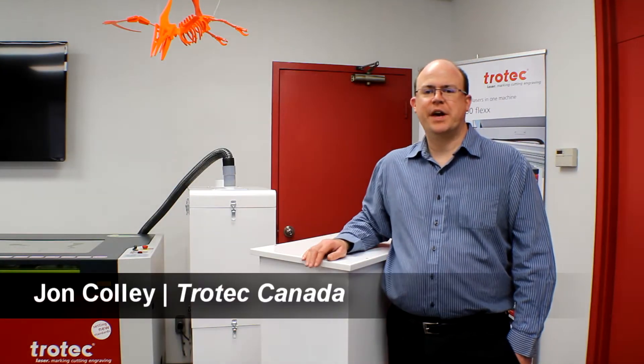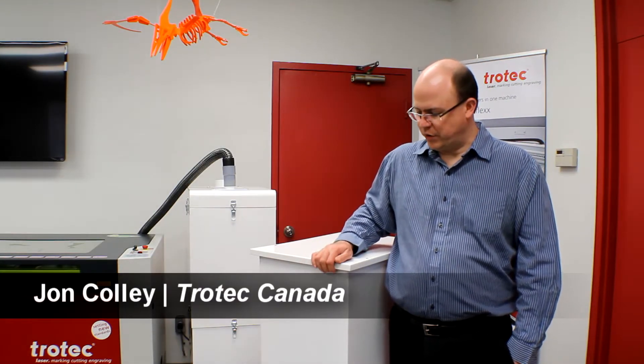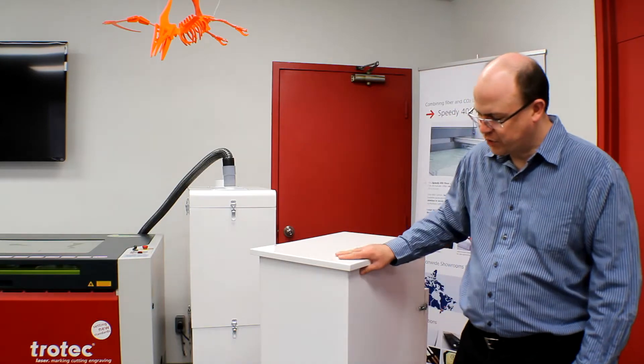Hi, I'm John Cawley from Trotec Laser Canada. Welcome to Tech Corner. Today we're going to look at how to determine which filters are clogged on your Quattro exhaust system and how to troubleshoot.